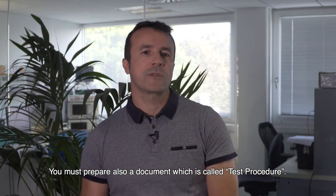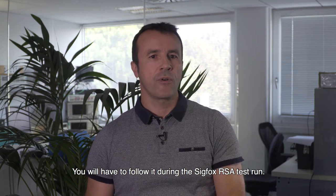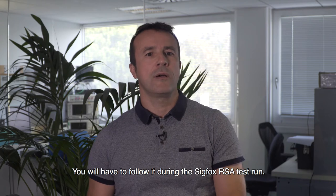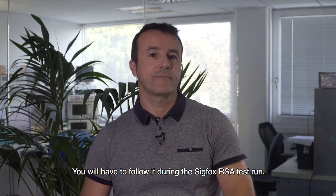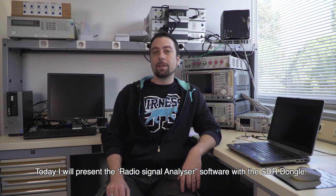You also have to prepare a document called a test procedure, which you will have to follow during the SIGFOX RSA tool running test. Hello everyone, I'm Jérôme from the device software team at SIGFOX France, and today I will present the radio signal analyzer software with the SDR dongle.